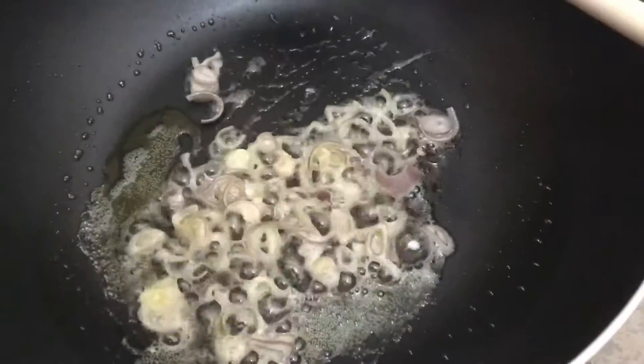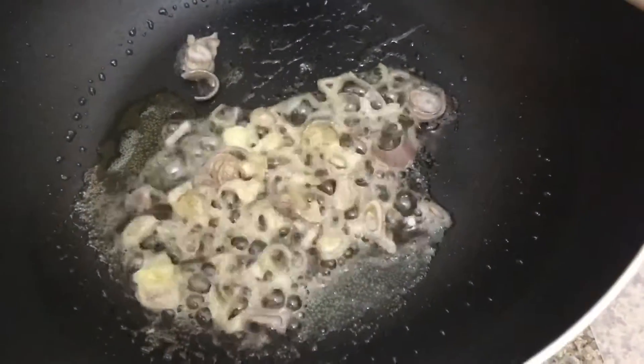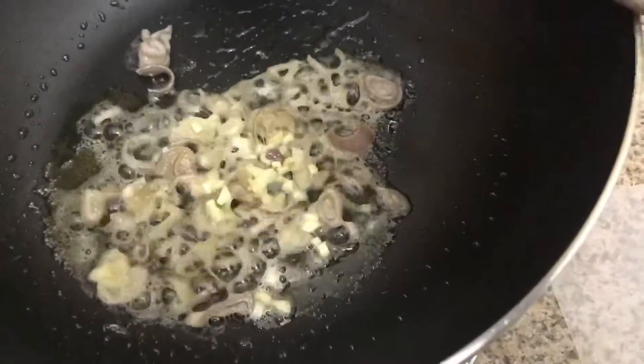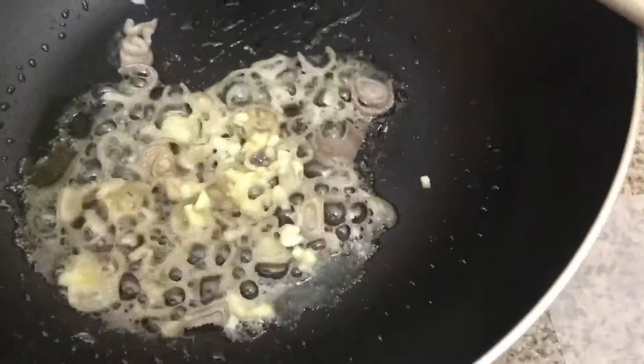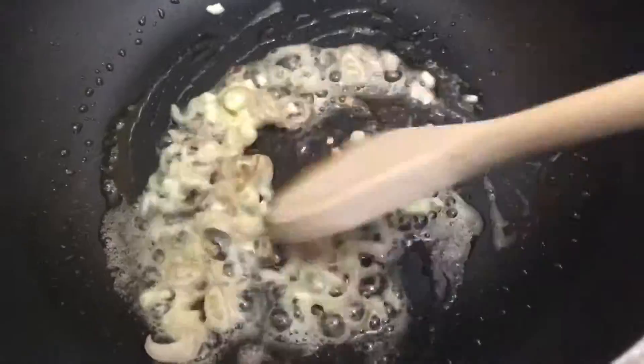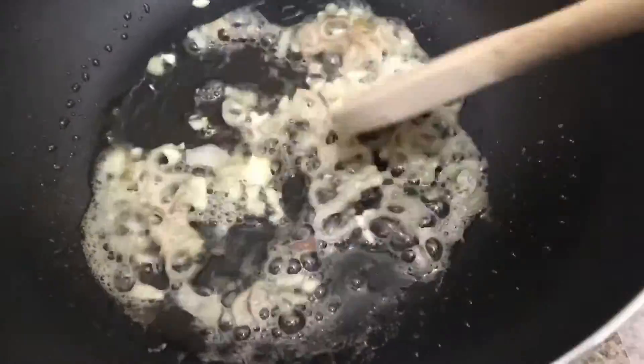1 cup of beer, 2 cups of fresh mint, 1 cup of onion, 1 cup of soy sauce, 1 cup of sesame, 1 cup of sugar, 1 cup of wine, 1 cup of water, 1 cup of onion.